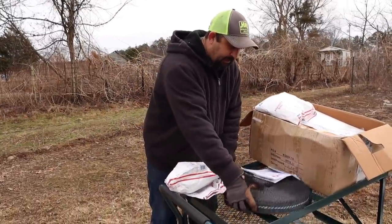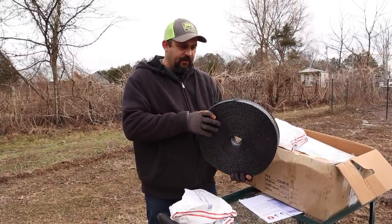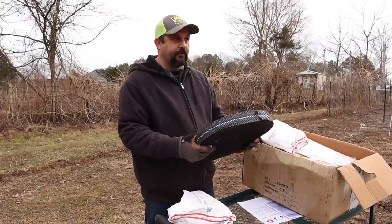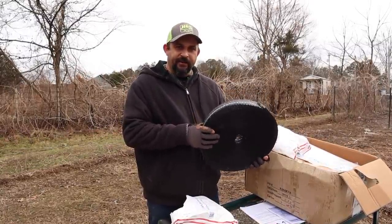This is a roll of wind strap. It goes over the greenhouse to add extra protection to hold the plastic onto the frame and it works out really well. We definitely recommend using this even if you're not in a really windy area — it helps a lot and holds everything nice and tight.